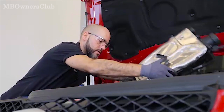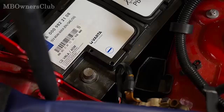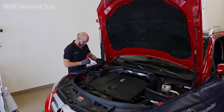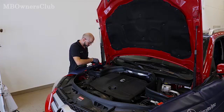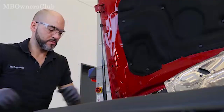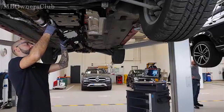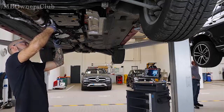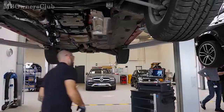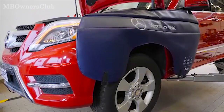Then reinstall the air filter housing with engine control unit. Reconnect the battery. A charger must also be connected. Lift the vehicle and temporarily connect the old fully integrated transmission control unit to read out the old transmission data.